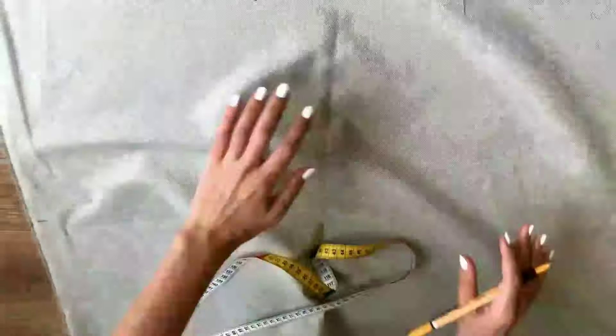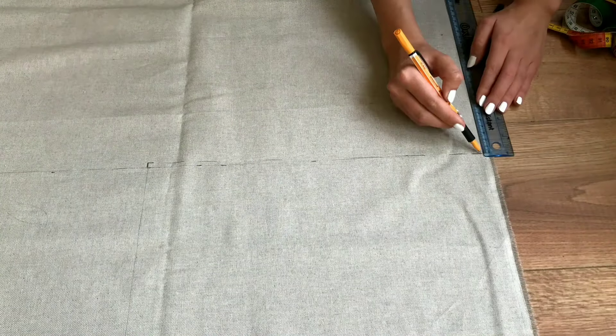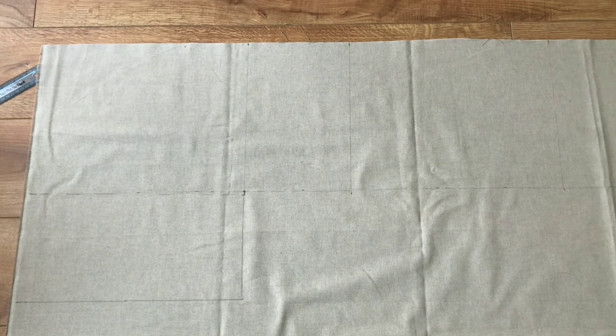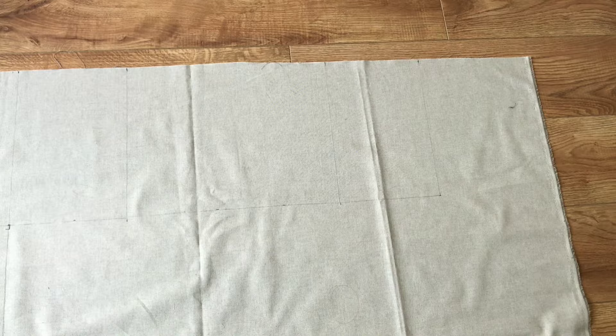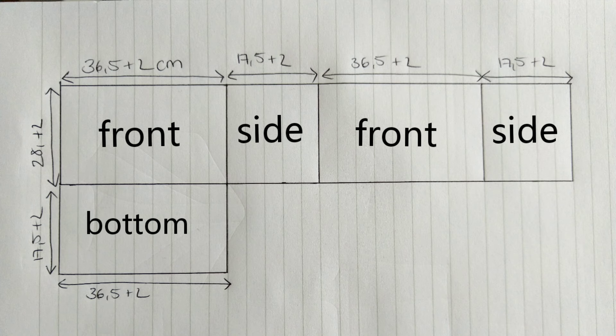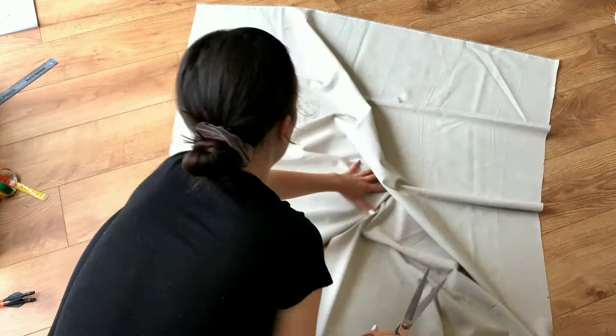Firstly I laid out my fabric and drew the measurements on with the marker. I made sure to use the measurements that were listed on the Dior website and added 2cm for seam allowance. And this is what my pattern looked like. I then cut out my pattern.